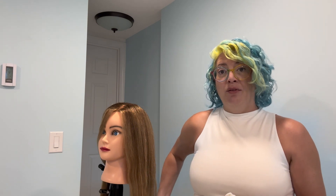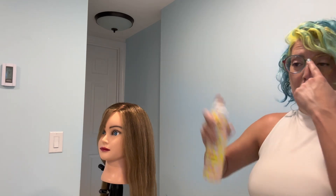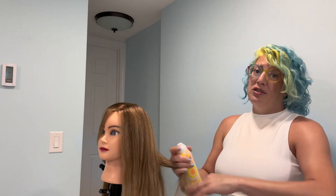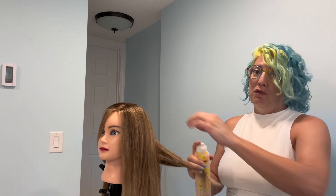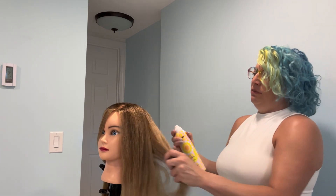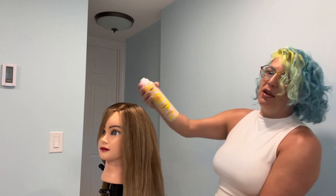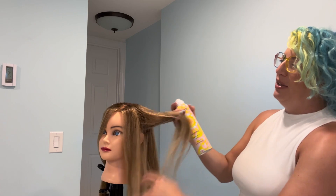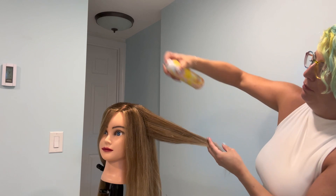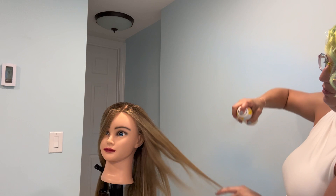I'm going to demonstrate that for you today doing a curling iron. We're going to start by obviously shaking our can, and I like to go through and spray the whole thing at once. You can spray section by section if you prefer, but I'm just going to hold the can a little bit away from the hair and gather some sections at a time, spraying all the way through from the root right down to the end of the hair. I just kind of take it and fan it out and spray all through the hair.